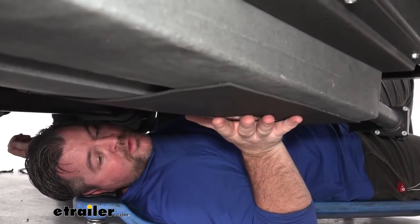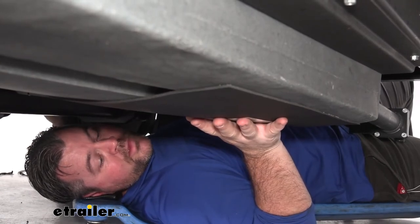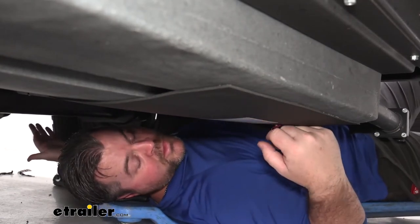We have one installed on our black water tank as well as our freshwater tank. As far as wiring, we have a power wire and a ground wire, so they're pretty simple to install. The pads can be wired directly to the battery. They have an internal thermostat — when the temperature drops below 45 degrees, the pad will kick on, and once it reaches 67 degrees, it's going to kick back off.